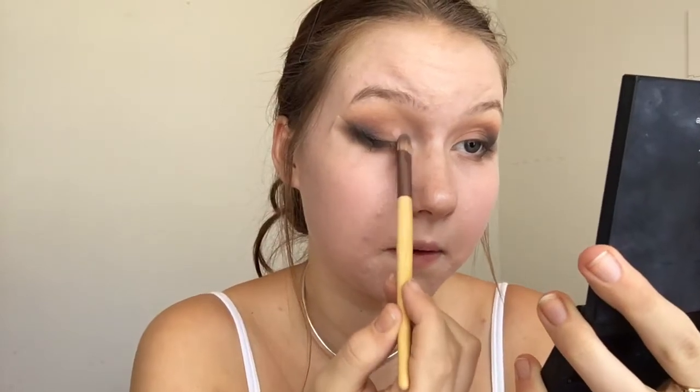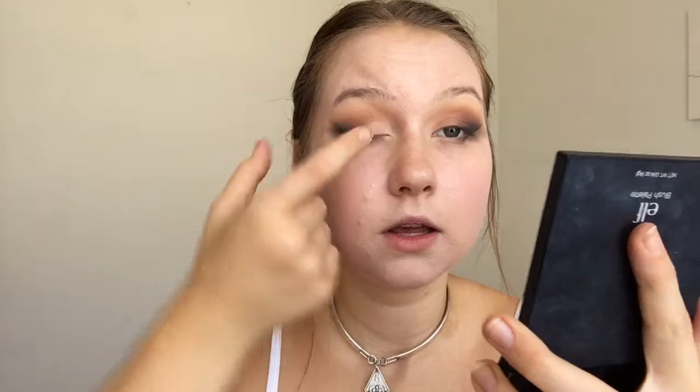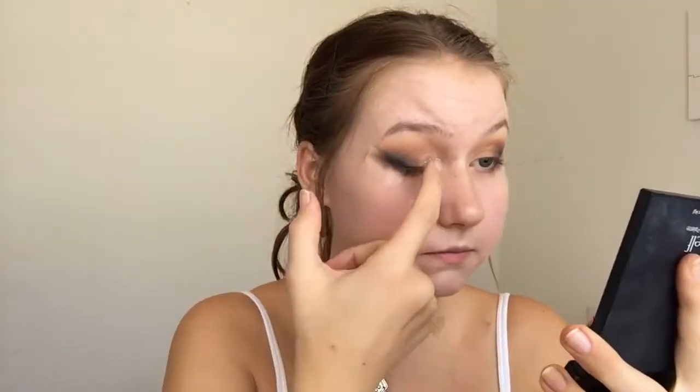Now for the fun part — I'm taking a little bit of Hard Candy Sheer Glow Soft Glow Illuminator. I'm using it because it's sticky, and I'm putting it on the inner third of the lid. Then I'm dipping my finger into extra fine glitter from Walmart and patting it right onto the sticky area. Then I used a brush to break up the sparkles a little.